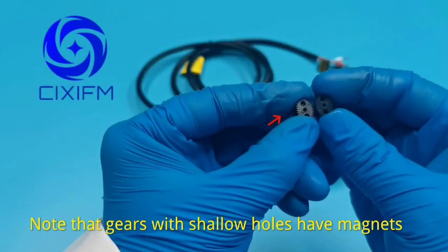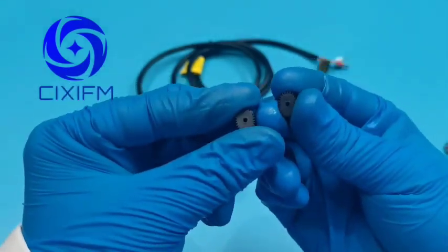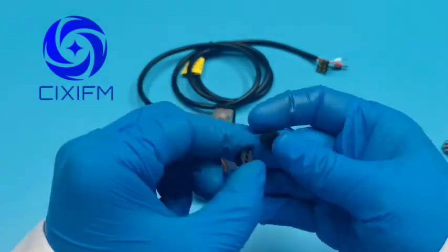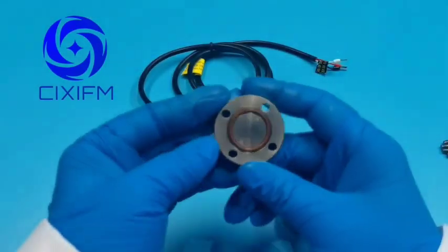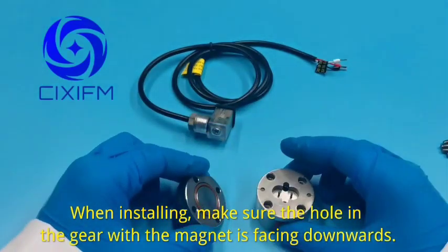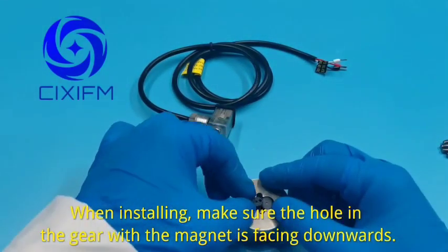Note that gears with shallow holes have magnets. When installing, make sure the hole in the gear with the magnet is facing downwards.